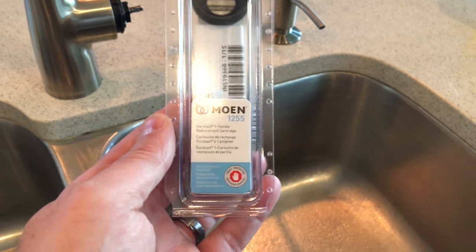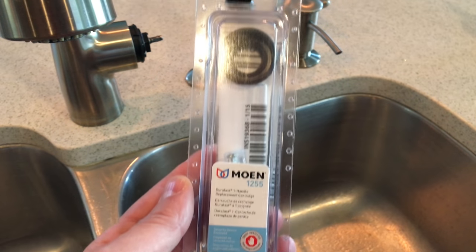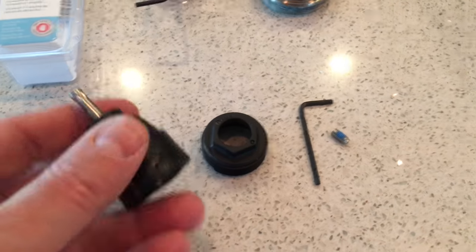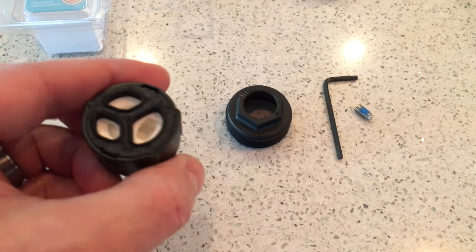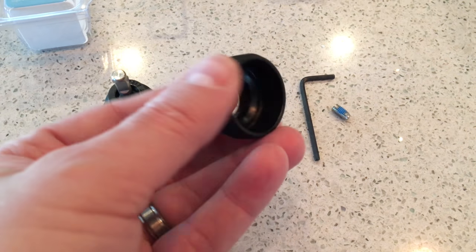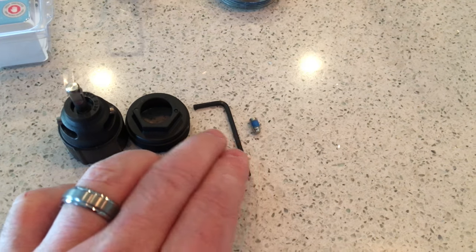Most of the single-handle Moen faucets use the same cartridge. It's the Moen 1255, and you can get it at any hardware store. This is what comes with the cartridge: you get the cartridge, the nut that holds the cartridge in place, a hex wrench, and the hex screw.